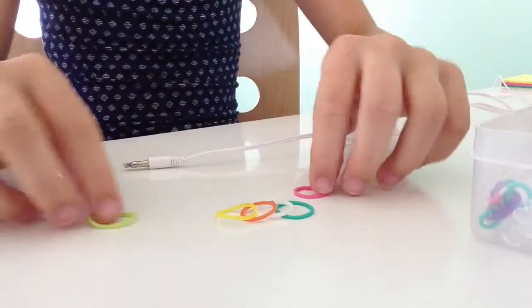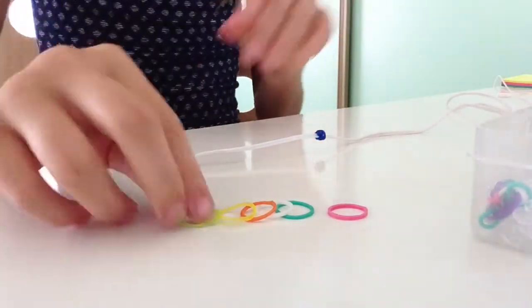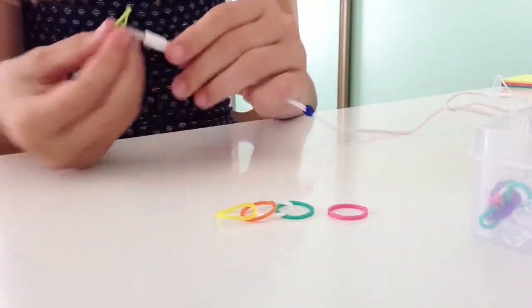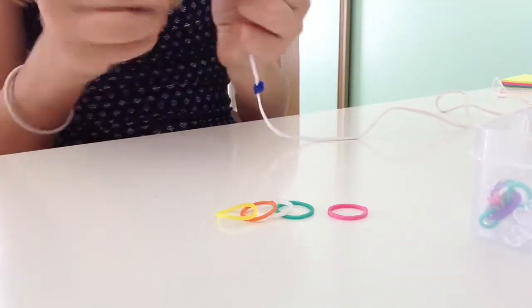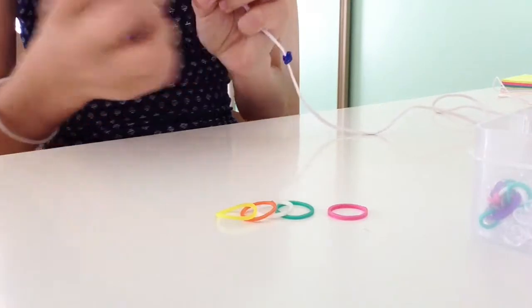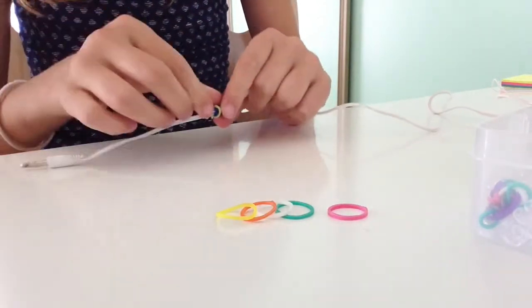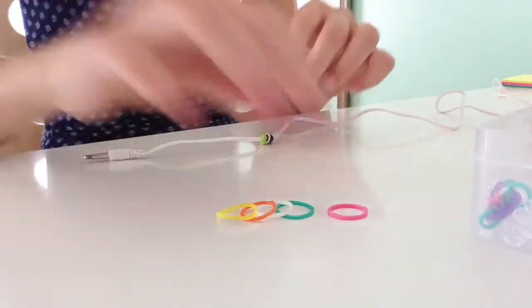So as you can see, I have my nice pattern here — it started with blue, but I did that as an example. So my next color is going to be green, and what I'm going to do is put it on and wrap it twice — once, twice — and then just slide it down.